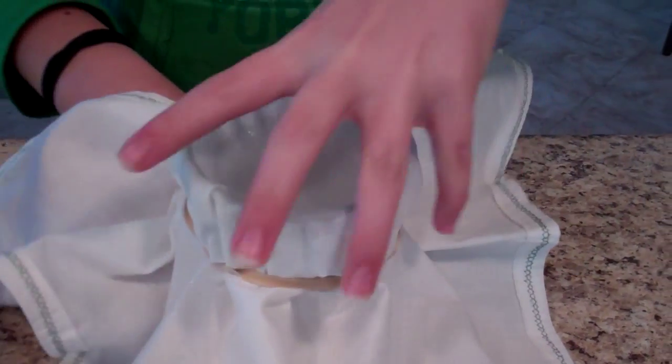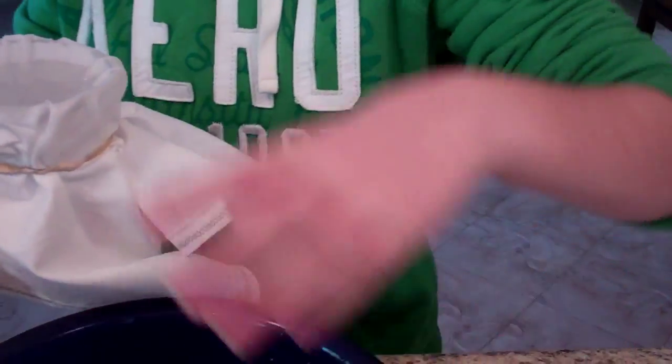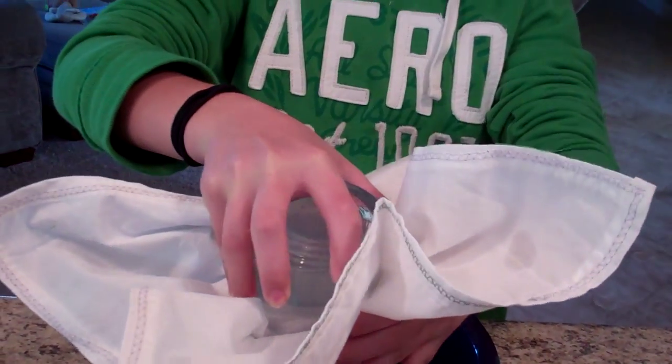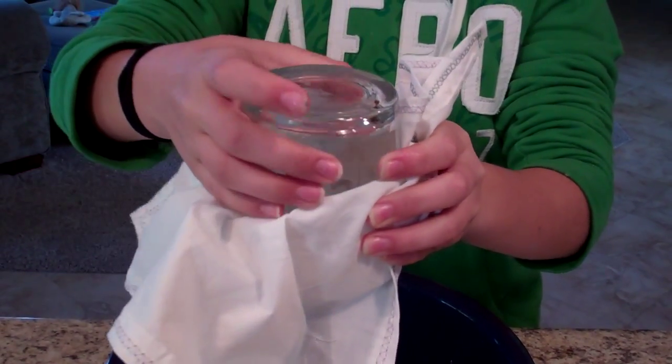Grab the glass, take your bowl, and tip the glass over. There will be some spillage, so that's why we have the bowl — more water is coming out.